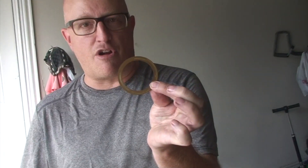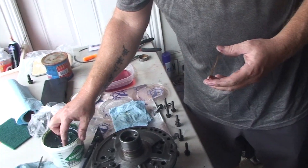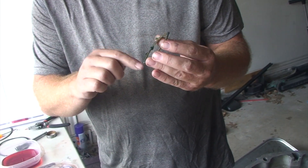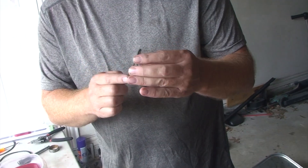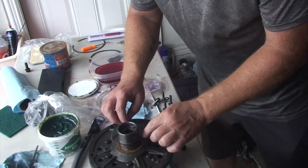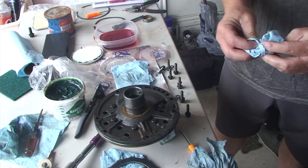Next is the fiber thrust washer. You can set it on top of this direct drum, or you can have it ride on top of the pump. I find it's easier to put it on top of the pump — use a little assembly lube to kind of glue it into place, just smear that chunk on there. You don't need too much. Then put it over the reaction shaft on the pump.